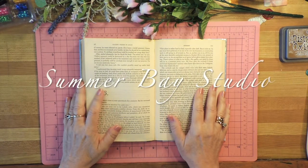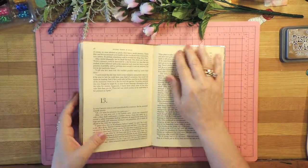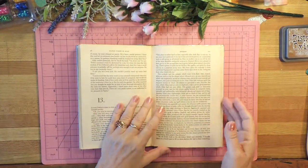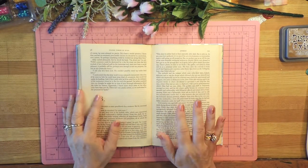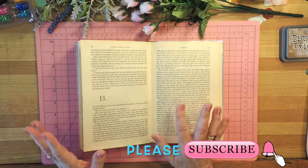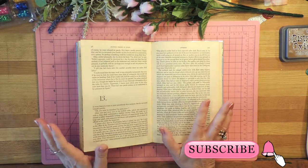Hello again, I'm Wendy and this is Summer Bay Studio. Today I'm going to be working again in my altered book journal, which is starting to get kind of thick. What has proved very popular is painting on printed book pages, so today I'm planning to paint some poppies on printed book pages. How is that for alliteration?